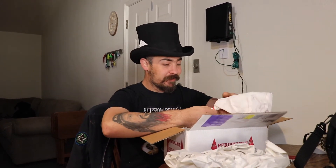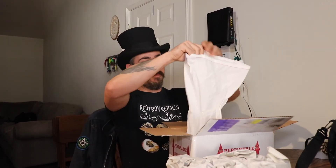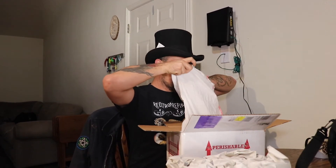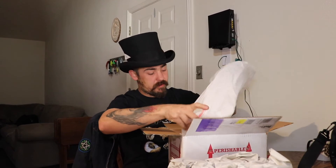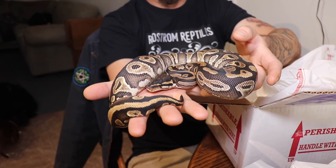She's a bigger girl and zip-tied — way easier than having like 20 knots like in the last one. So here's the mystic 100% het pied.